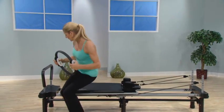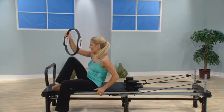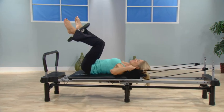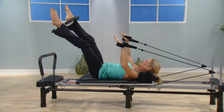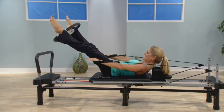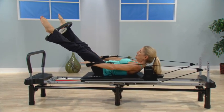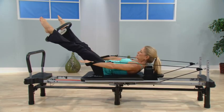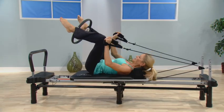Then on the reformer itself, imagine if I place it between my ankles and I do the hundred. This is now a completely different exercise because I'm engaging not only all the other muscles that the hundred would incorporate, but I'm also squeezing the magic circle together to work the extremities.